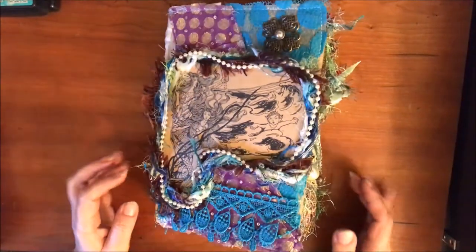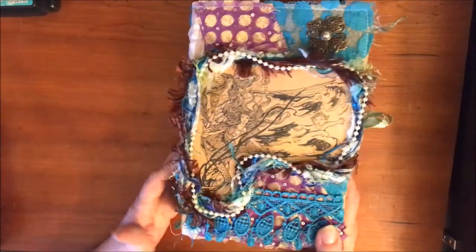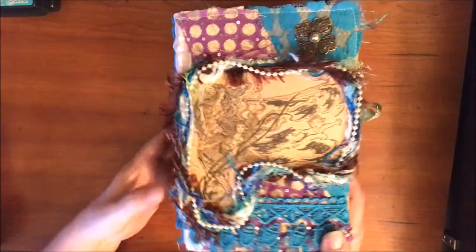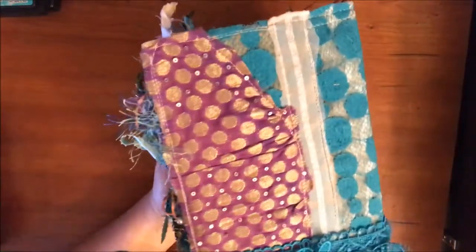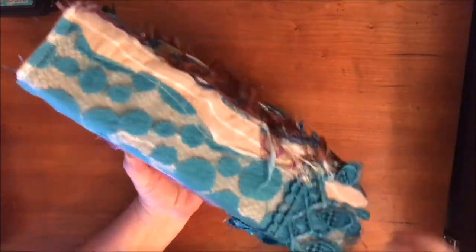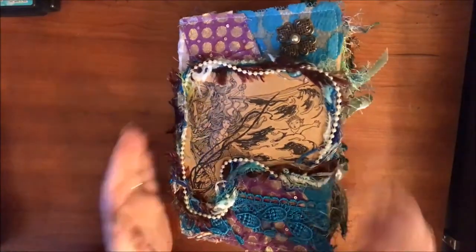Hey everybody, how's everybody doing today? I have a journal that I just completed and I think it's done - I kept adding more and more to it. This is my 'Mermaid Dream,' what I'm calling this one, and I love it. This book really just kind of made itself.